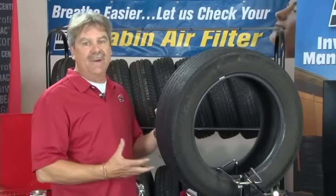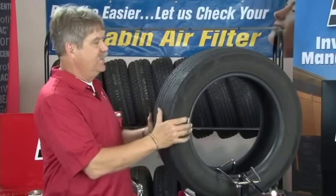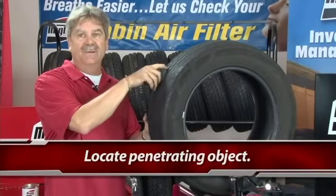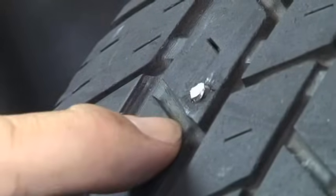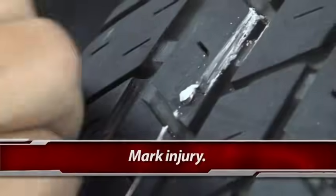For demonstration purposes, we can use this tire to show you basically how you can repair a tire and the steps to go through. As we continue our inspection process, we discover that there's a nail right here in the belt package, and that's what we're going to repair today. We're going to go ahead and mark the injury with a crosshair so we can always find it once we pull the nail out.